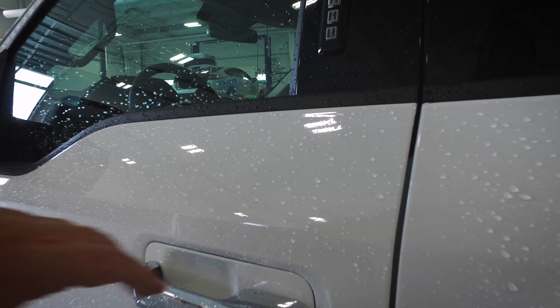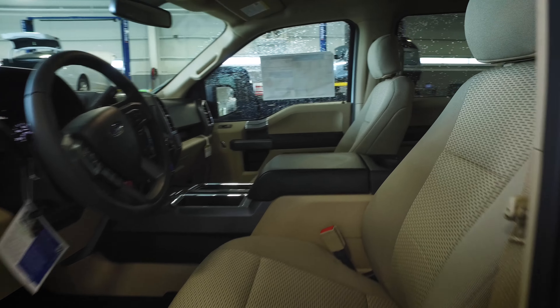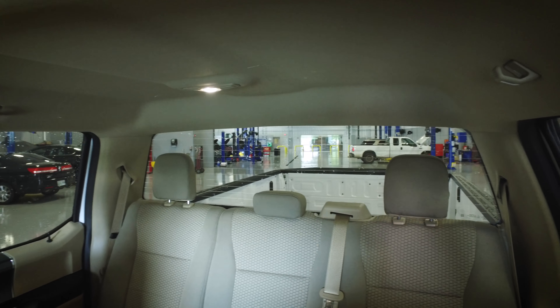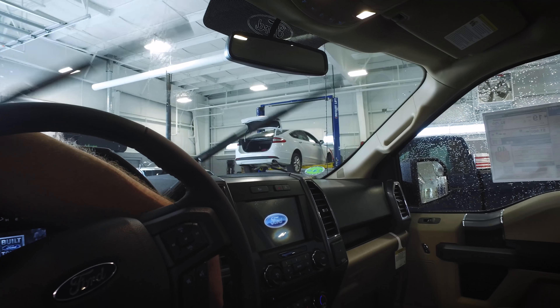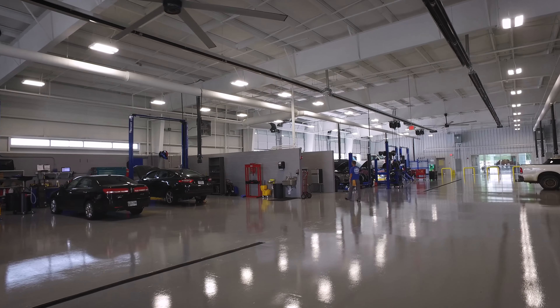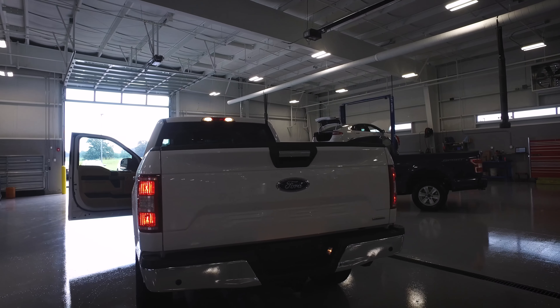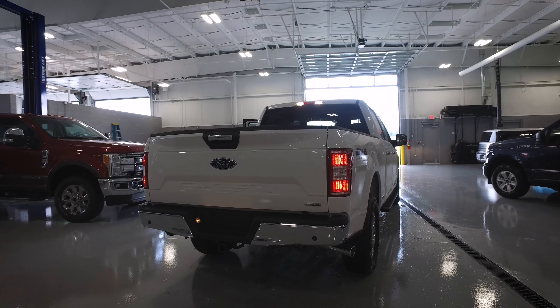I want to open this truck up and let you kind of look at the inside. There's not a whole lot of difference that I noticed on the inside. This one's got the captain's chairs and the same kind of camel interior. These obviously do have SYNC 3. I do want to start this truck up and show you what the rear tail lights look like while the truck is running. Pretty neat.